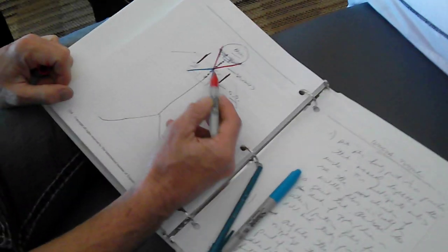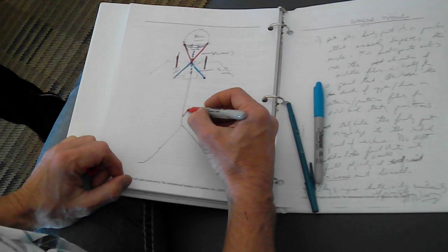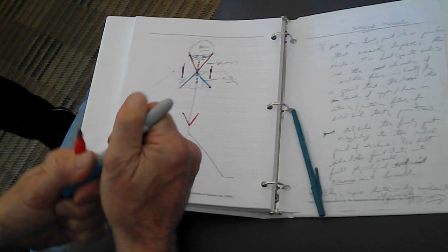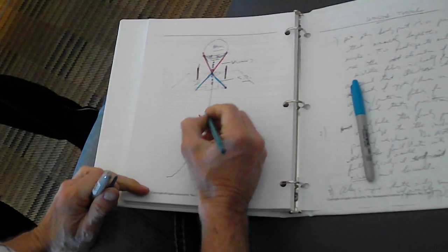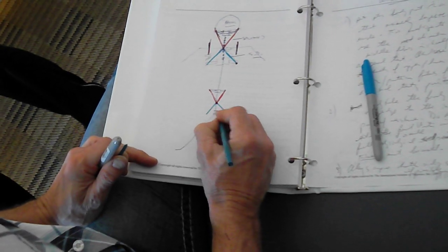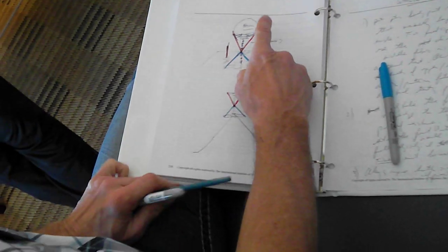So the splenius for the V's, semispinalis for the trees — right? In the neck. In the lumbar spine, we also have V's and Trees. The V's are again going from the spinous processes to the TVPs, and the trees are going from the TVPs to the spinous processes, the same as splenius and semispinalis.